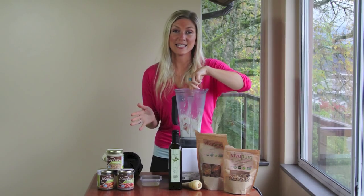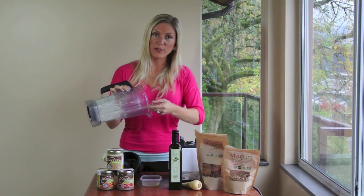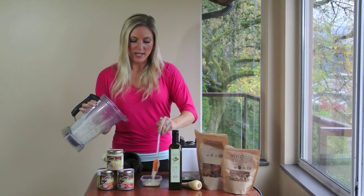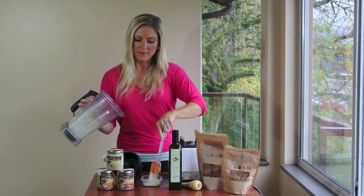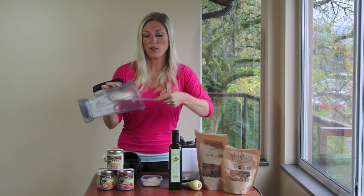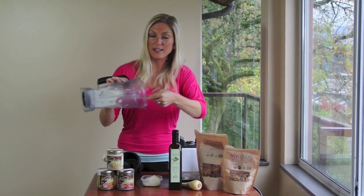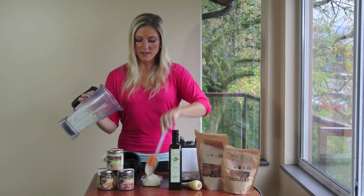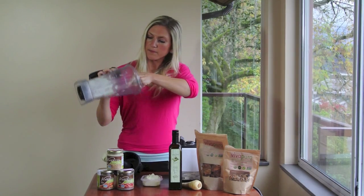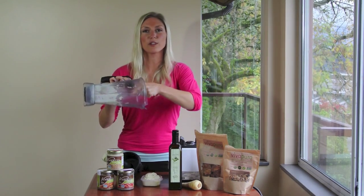You can see how easy this is to make. You can serve this with veggies, with crackers, on a sandwich, or actually I've used it as a salad dressing — a thick, creamy salad dressing, that's really nice as well. This makes just over a cup, I'd say.